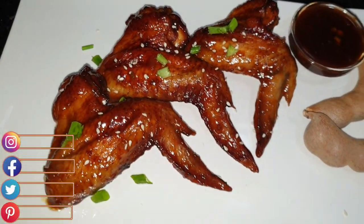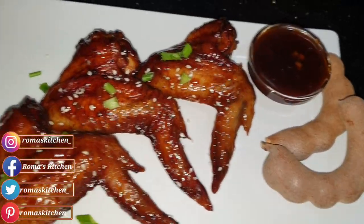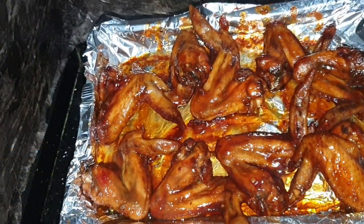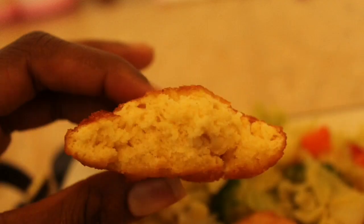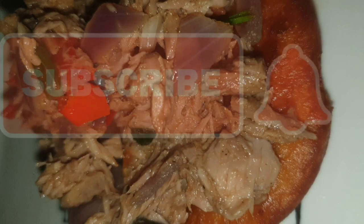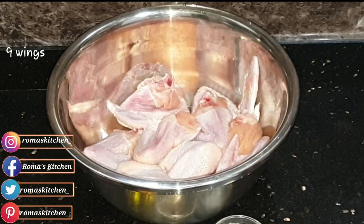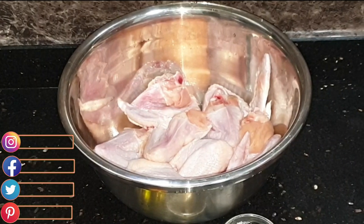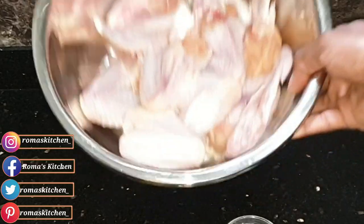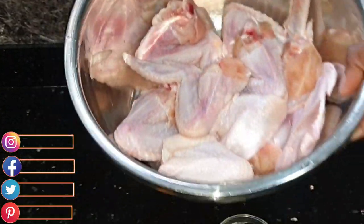Hey foodies, today I'm going to be teaching you how to make some tamarind glazed wings, Roma's Kitchen style. We need nine pieces of chicken wings for this recipe. I've already washed and cleaned my wings with lime and water — you can use vinegar and water also. They're nice and clean and I drained all the water.